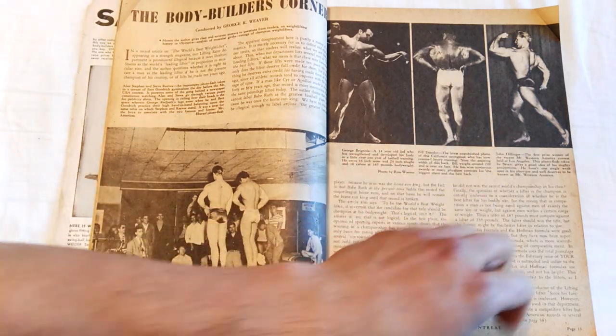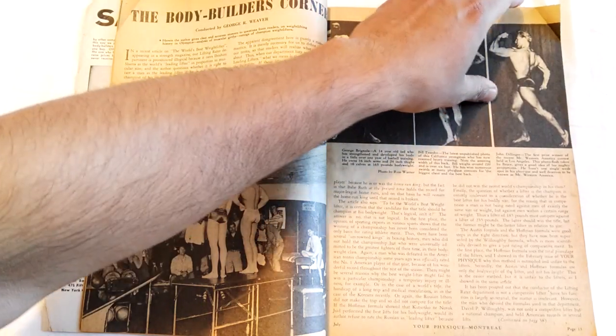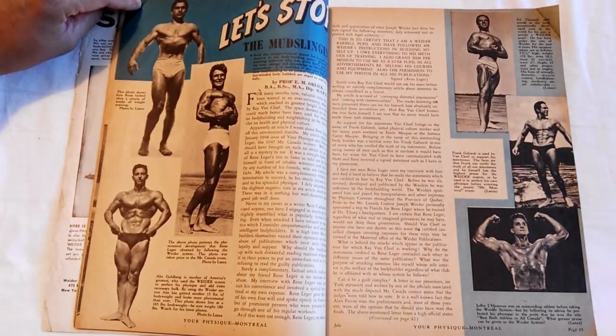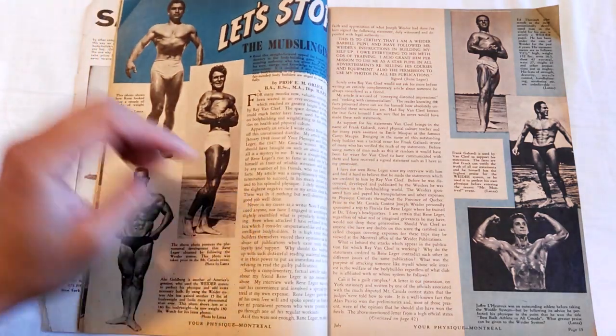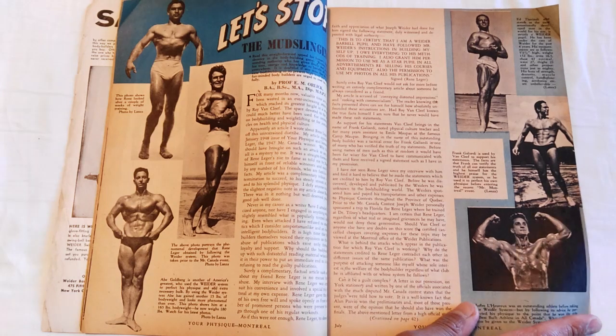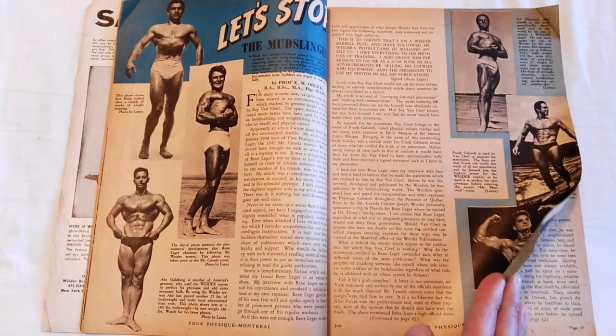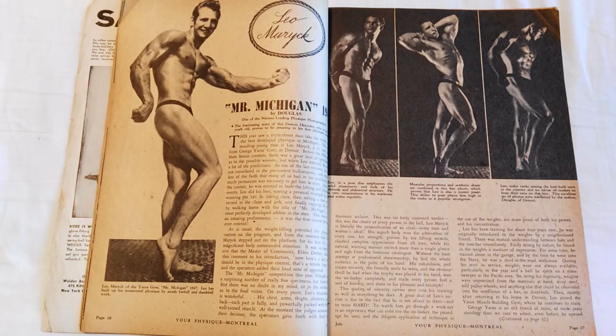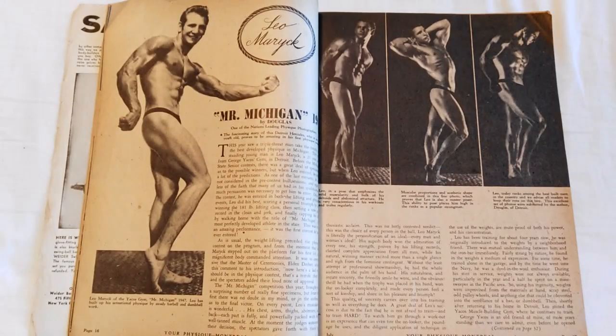There's a great photo of Jack Dillinger and others. Then there's an article called 'Let's Stop the Mudslinging,' which I'm assuming is about Bob Hoffman versus the Weiders — they always had these muscle wars between the magazines.